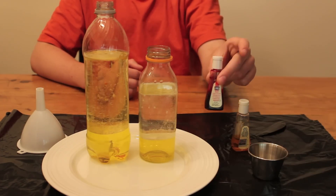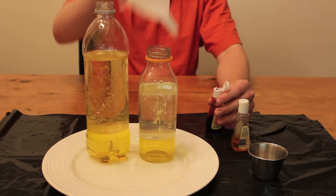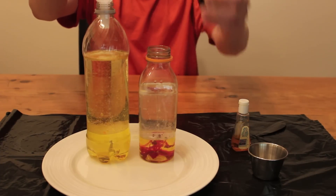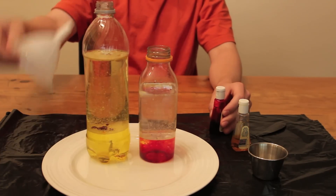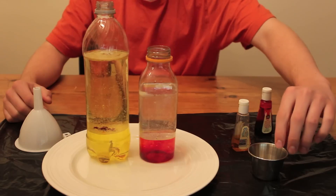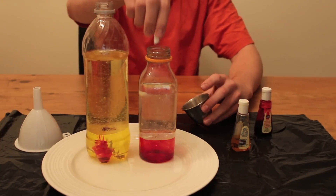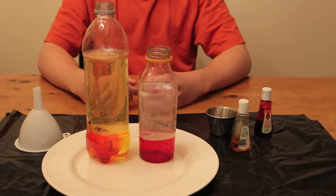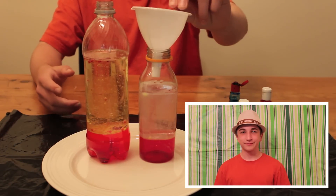Now let's add some red and see what happens. Now blue.